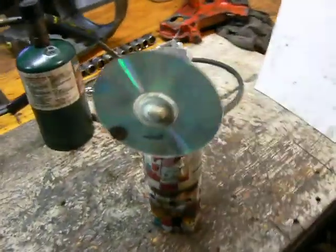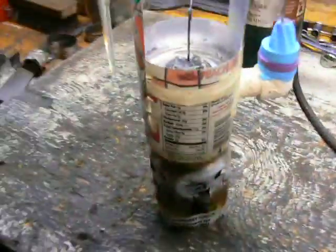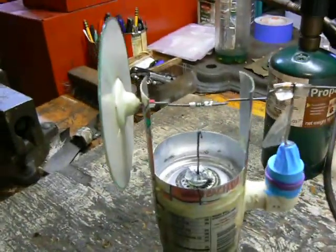Hello, everyone. Welcome to the shop. I found this little contraption in my room the other day, and I figured I'd show it to you.